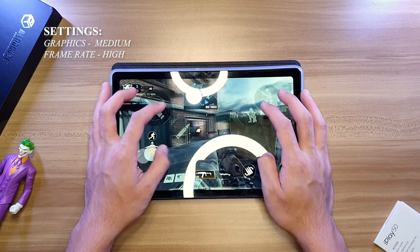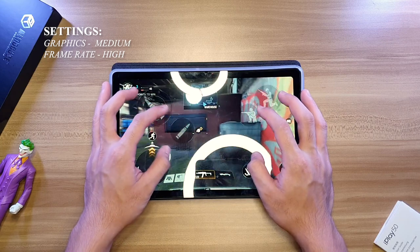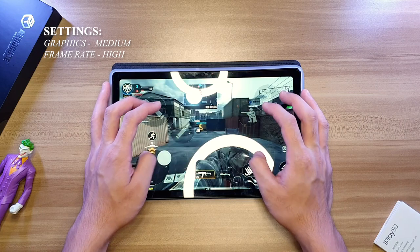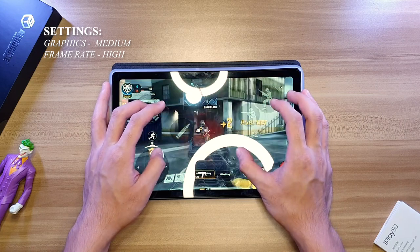Moving on to CODM, you can only set the graphic quality to medium with the frame rate to high — as you can see, it can play well. Not bad for 6,000 pesos. I am more of a frame rate guy than a graphics quality one, so I prefer setting graphics quality to low and frame rate to high for a smoother gameplay.